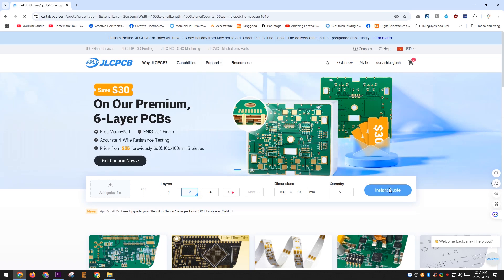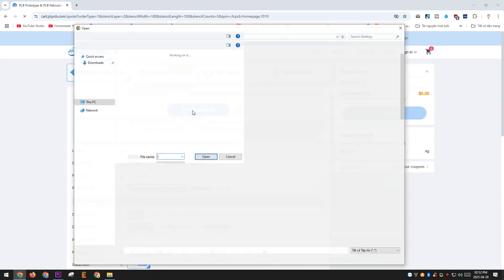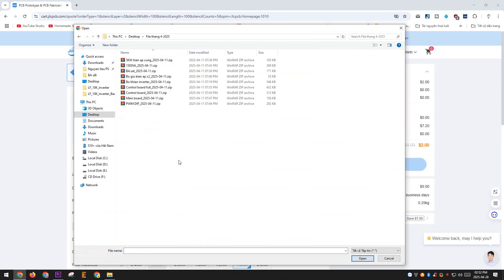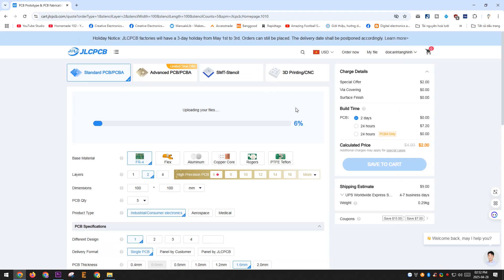Thanks to JLCPCB for generously sponsoring this project. Many of my projects probably wouldn't have been possible without their support. You can support my work by using JLCPCB's PCB and PCBA services. Their service quality is among the best in the PCB manufacturing industry.